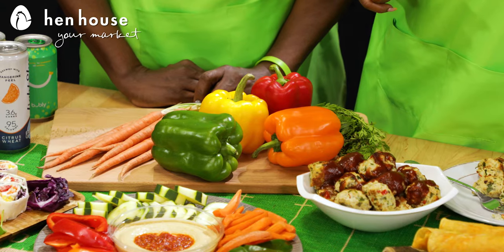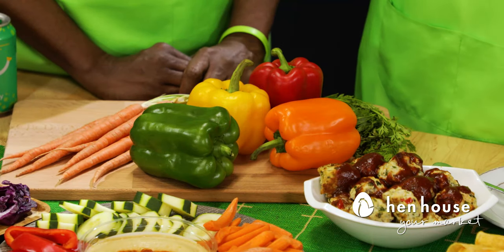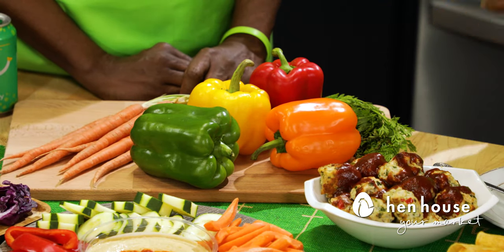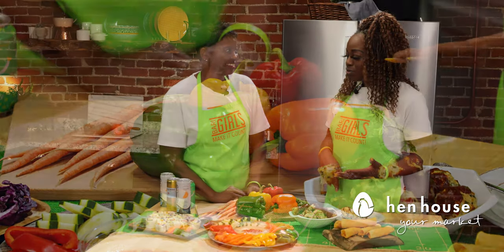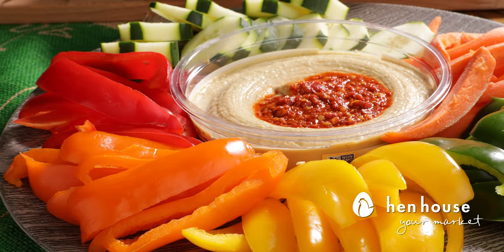Those bell peppers are the MVP of this entire watch party tailgating feast! Fun fact — do you know which bell pepper is most MVP? It's the red one. The red one stays on the vine the longest. It has 11 times more beta carotene and 1.5 times more vitamin C. So if you can't get your vitamin C through orange juice, throw it in your salad, your dinner sautéed, or serve it up on a vegetable platter like we have here.